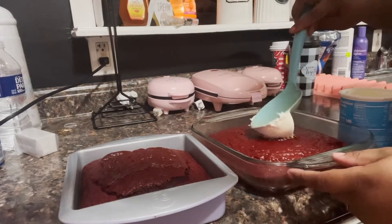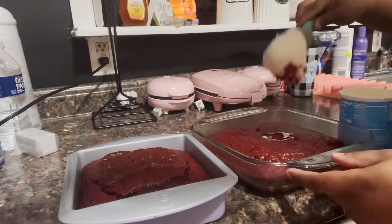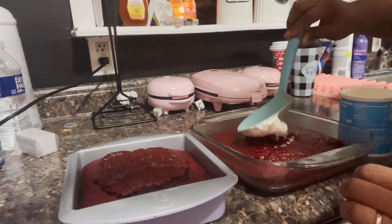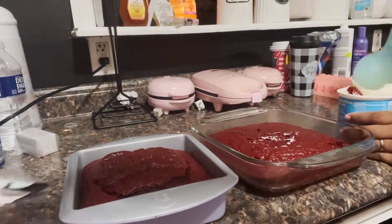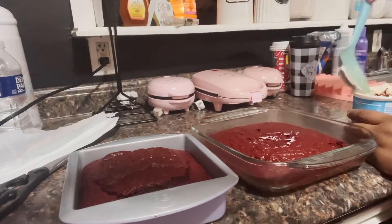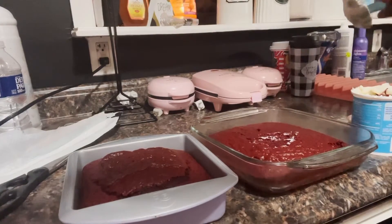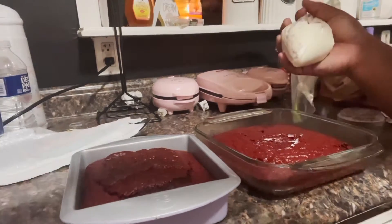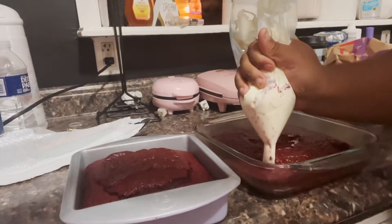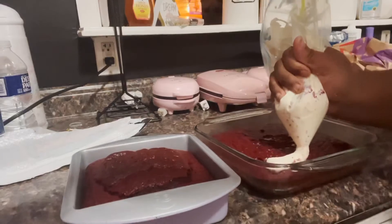This cake just gave me the worst experience I ever had with cakes. Y'all see how it's sticking - I don't know why it was sticking because I had let it cool. I put it in the freezer and everything to let it cool. This is the part where I put it inside the microwave to see if I needed to melt some because maybe it was too thick, so I put it inside the bag.